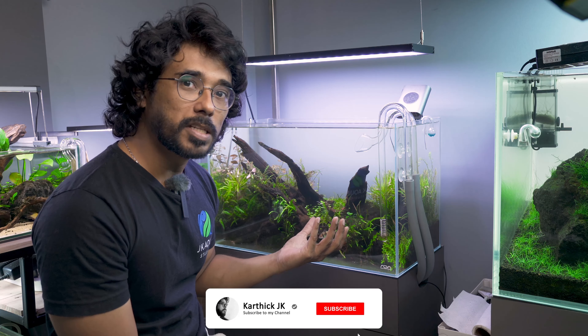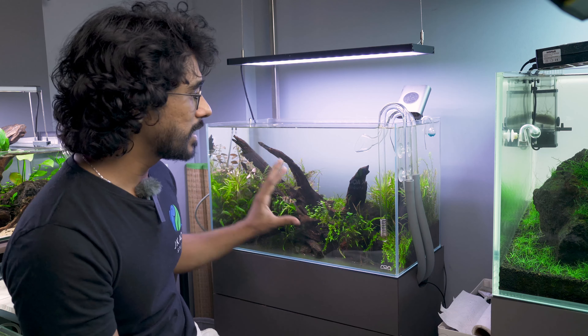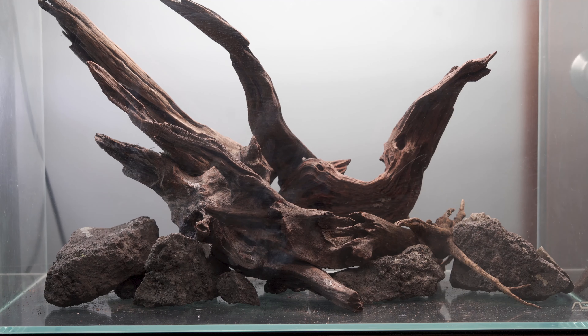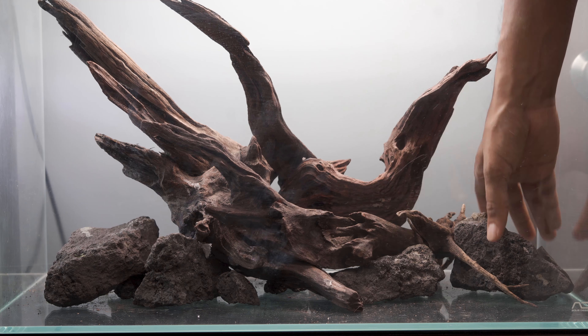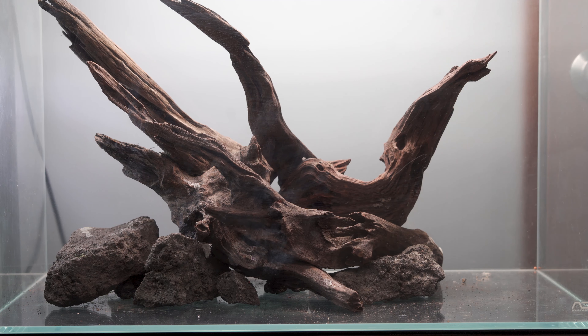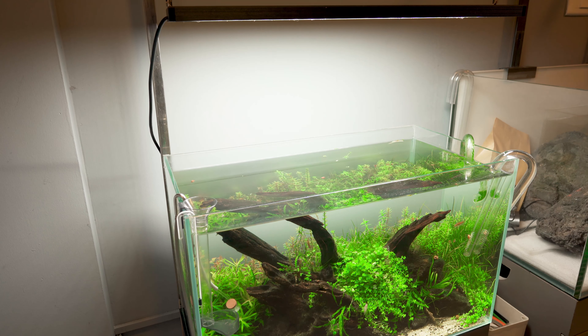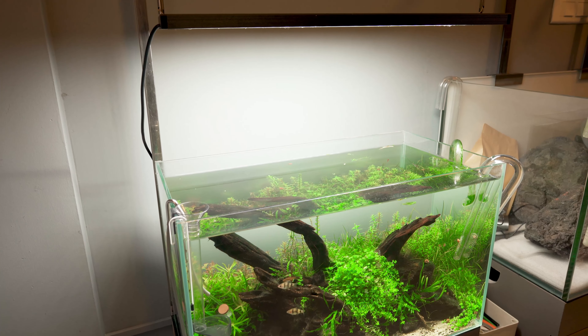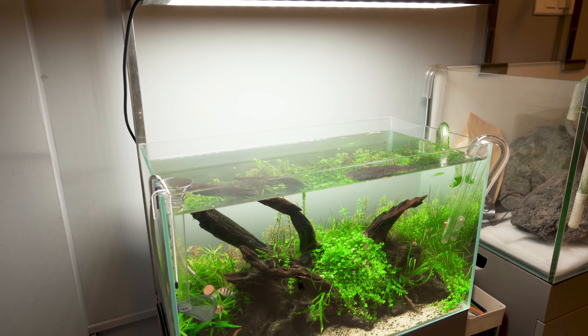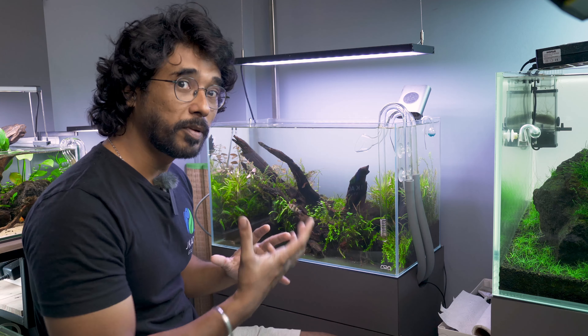The tank dimensions are: 60cm length, 36cm height, and 30cm depth. This is a standard two-foot tank. It is an ultra-clear glass tank — a very premium fish tank. If you want to know the price, I'll show you a link in the description below. This is like an unboxing setup. If you want to know the setup, it has a full hood — a very dominant, forceful hood. You can see the lines and curves.